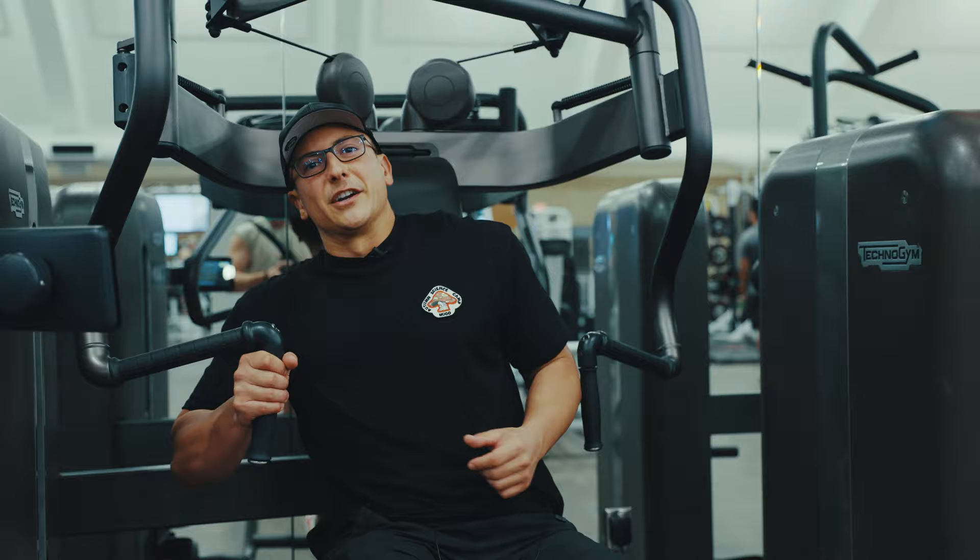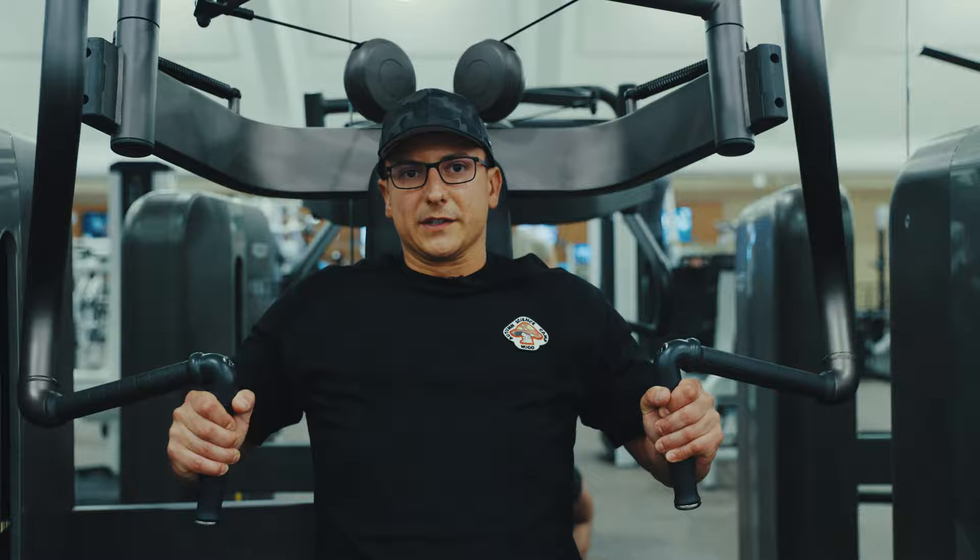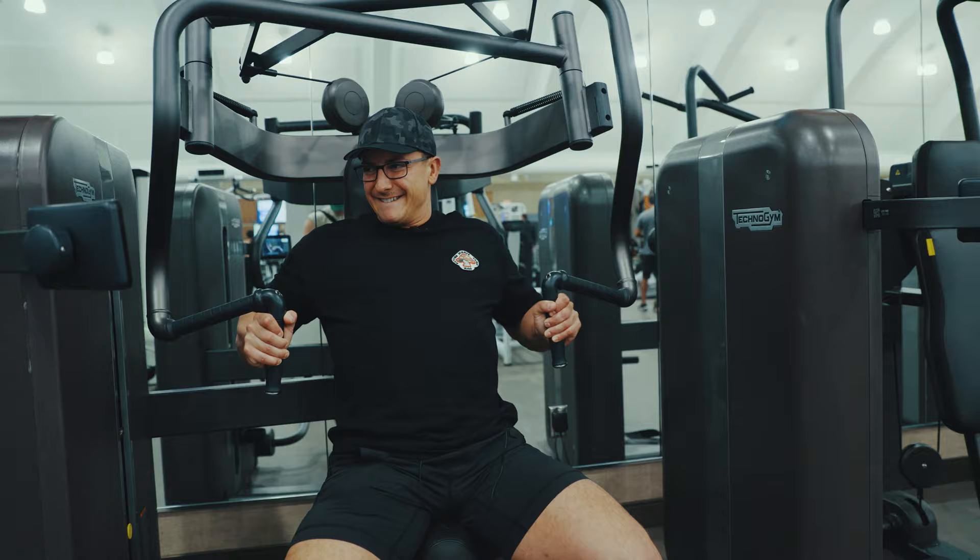I just like hitting machines. A lot of people, I don't know if they don't like to hit them or they don't utilize them enough, but a machine, whether you're beginner, intermediate, or advanced, this is a fixed axis. Your body can't make an error of putting one side up and the other down. It's just completely level and easy. I do think machines get overlooked a lot, but if you go and look at an IFBB open bodybuilder, they're on machines for good reason.